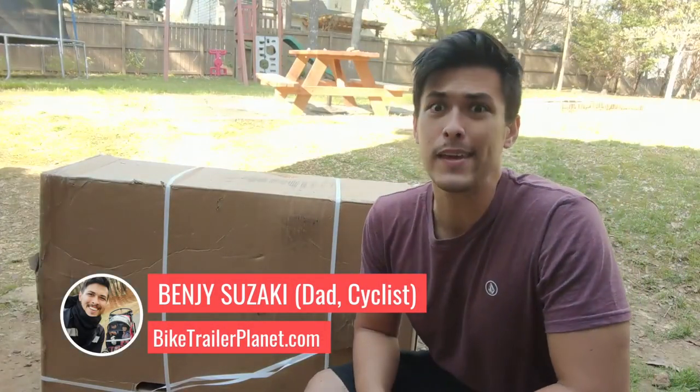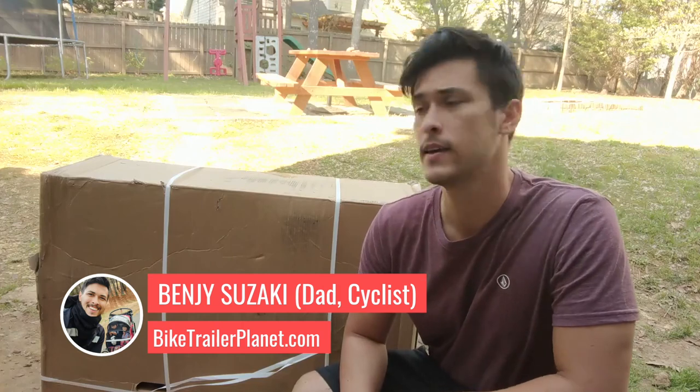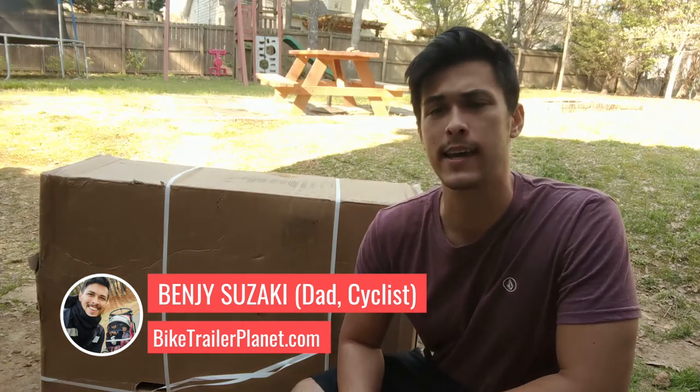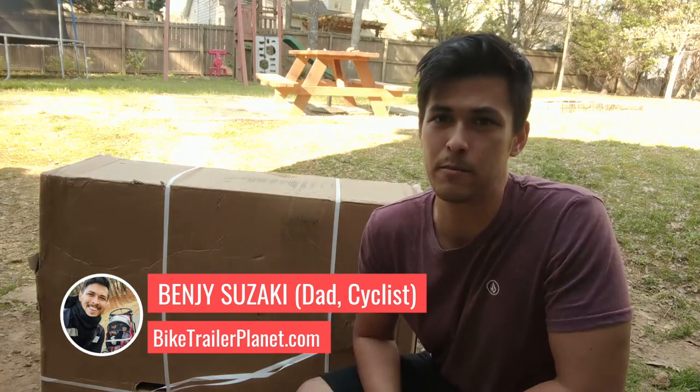Evening everyone. Today we are doing an unboxing of the Hammocks Outback bike trailer. Let's take a look inside and see exactly if it's worth getting this $1,000-ish bike trailer.